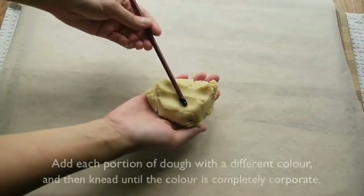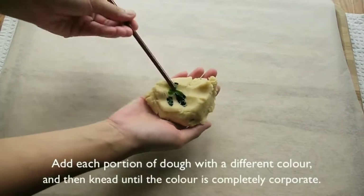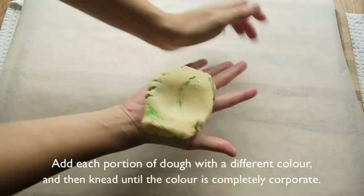Roughly divide the dough into four portions. Add each portion of dough with a different color and then knead it until the color is completely incorporated.